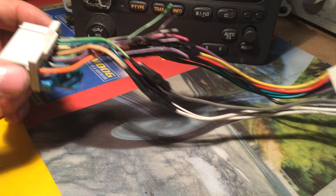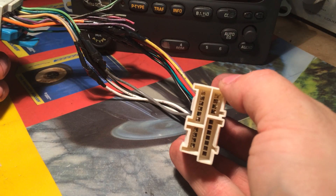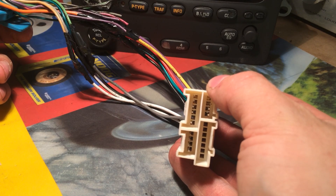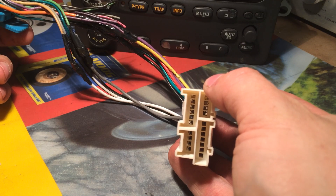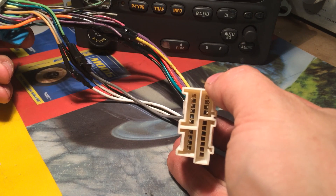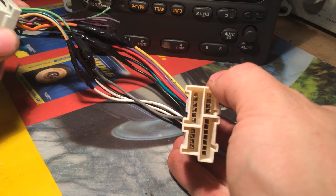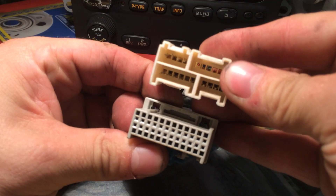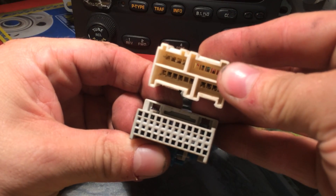This is the wiring harness here. This is the old style GM plug - older theft lock radios use it. GM started using this style plug in 1988 to the year 2000 almost; I've seen some as late as 2004. And this is the newer plug. You can see the difference - it's one big plug versus multiple smaller plugs.